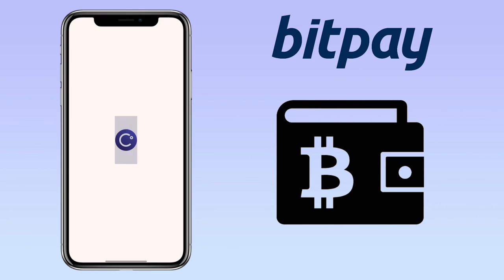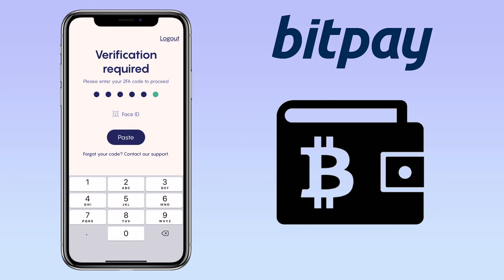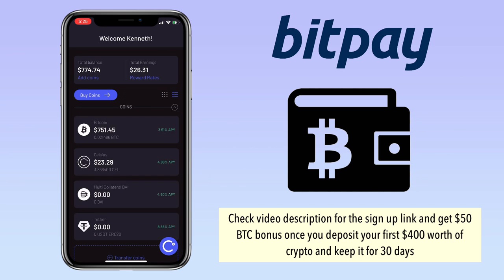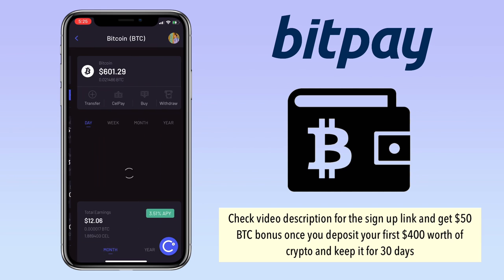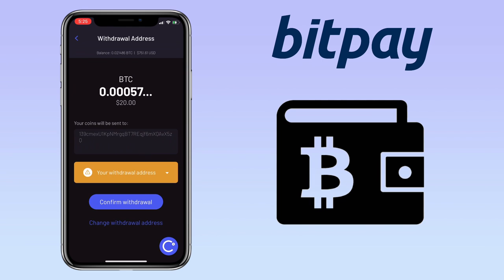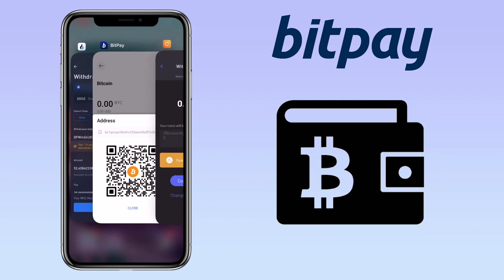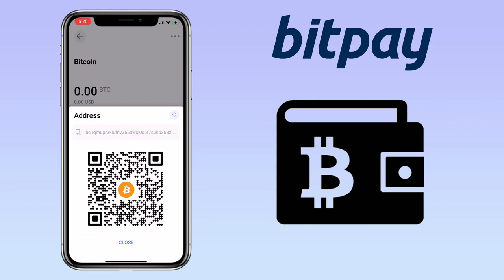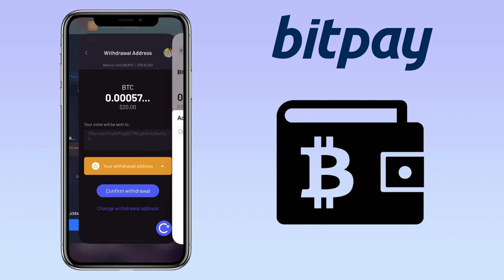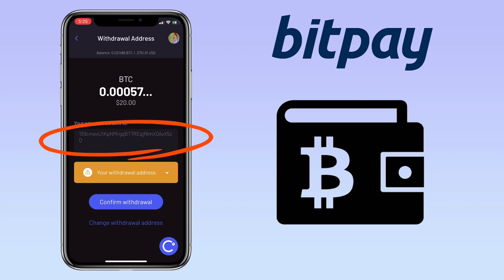This time, I will use my Celsius Network app to deposit Bitcoin. By the way, if you haven't registered on Celsius Network, check the video description for the signup link and get $50 BTC bonus once you deposit your first $400 worth of crypto and keep it for 30 days. Now, go back to your BitPay wallet, copy your Bitcoin address, and paste it here. Once everything is set, click confirm with your wallet.